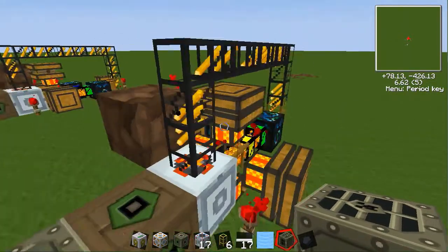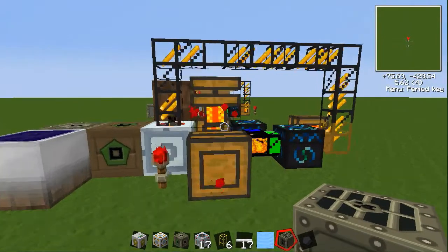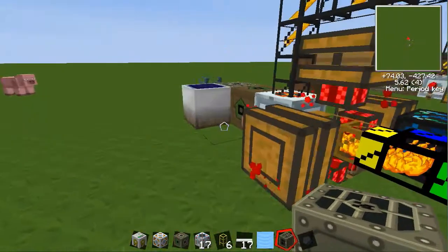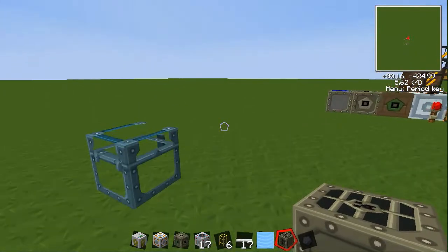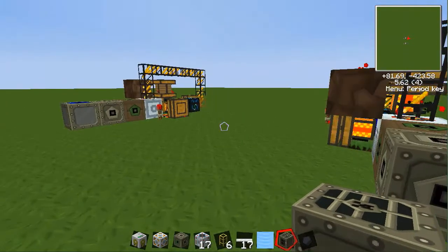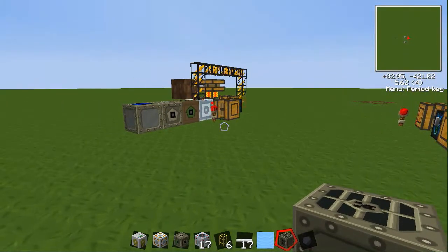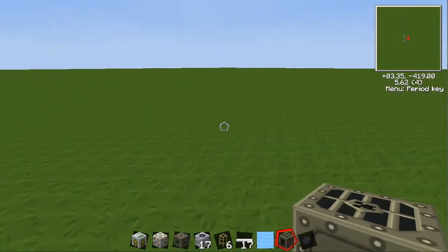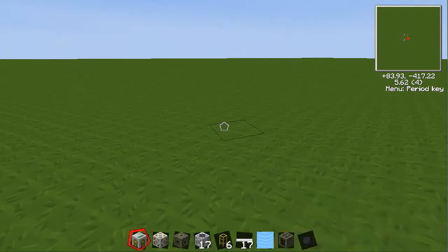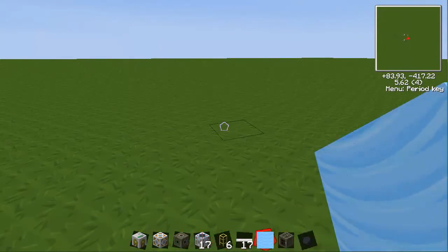These machines from a past tutorial — you can run one of these off of this new contraption that I'm going to show you. And that's what I did on my server. I put this whole machine underground and it runs fine, aside from the fact that this is a little buggy on servers.